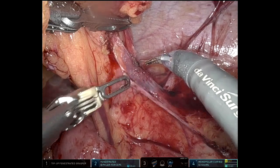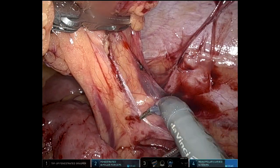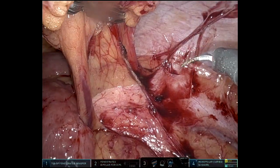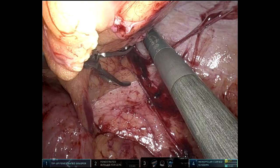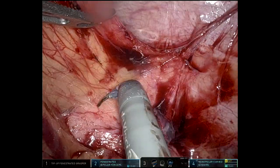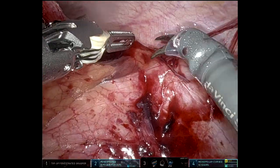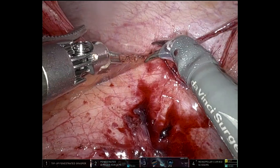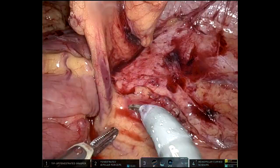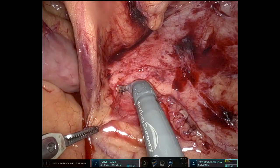Having done a handful of these cases, this one wasn't bad in terms of scar tissue. And especially what was nice about this one — as you'll see — is that the rectal stump was easy to identify and easily mobilized. I'm doing what I can to try to work laterally to mobilize the descending colon up to the splenic flexure. Once I get to the point where I can no longer do any more mobilization because of that colostomy in the way, then I'll go about taking down the colostomy before performing the splenic flexure mobilization.